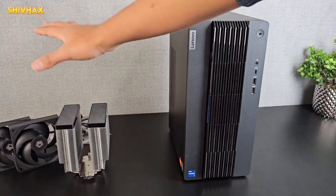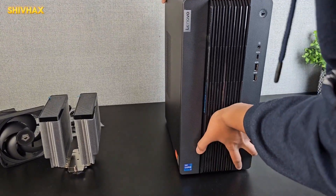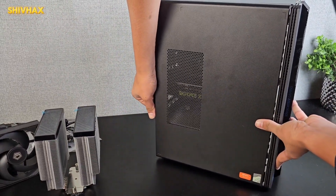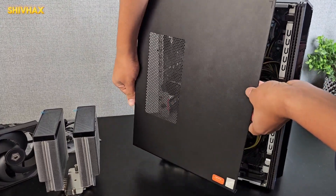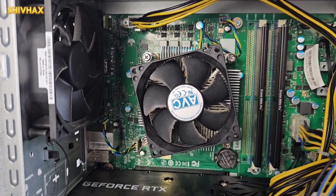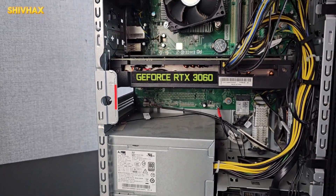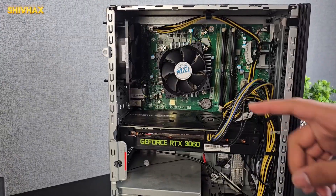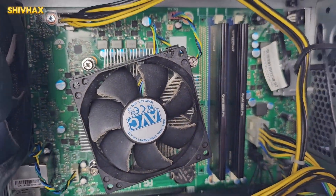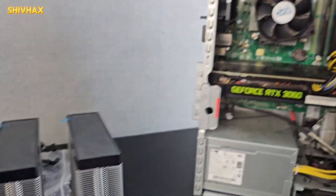Now we have unboxed everything. Let's move on to the PC and open it up. This is what it looks like from the inside — we have our 3060 right over here, as well as the i7-12700, and I've also installed 64 gigs of DDR4 RAM by Crucial. Now we're going to remove the stock fan and add this new one.